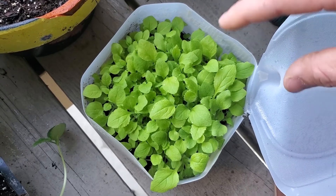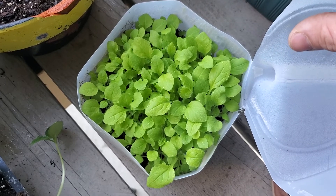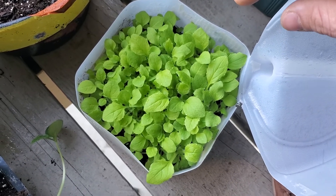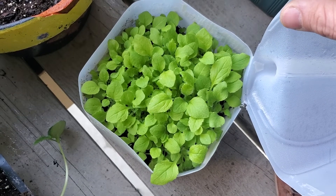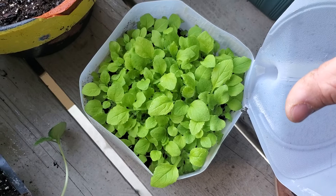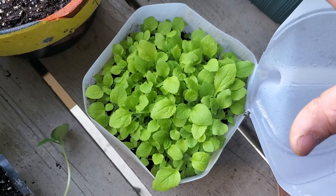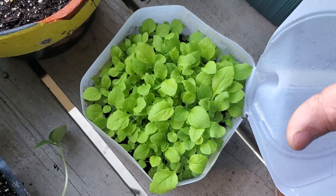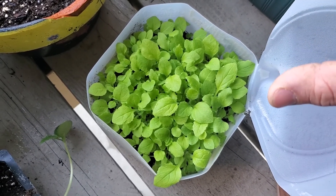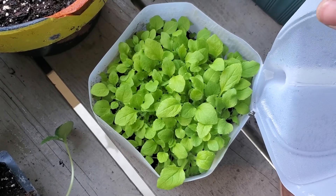I'll show you guys when I get ready to do that in the winter. I'm going to try to divide these up - I'll make a video about that. I don't want them to get too root bound where I won't be able to pull them apart, so probably about another week or two I'll leave them in here. The weather's been kind of off and on, so I'm going to wait till it gets more steady in the 70s before I do it.